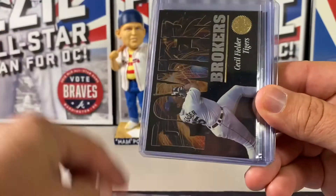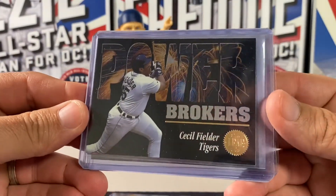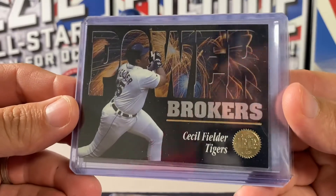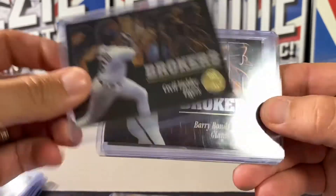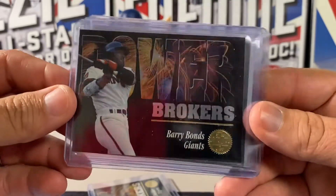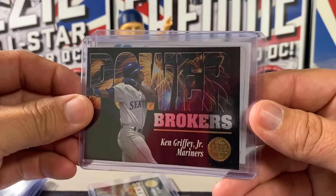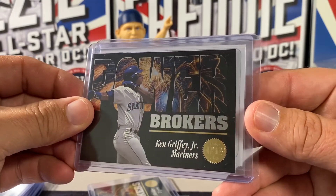Then the Power Brokers insert — these are really nice looking. For a black-border card, they're really, really clean. We pulled Sissel Filter, another Barry Bonds — that's a good looking card — and Griffey. Sweet looking card.